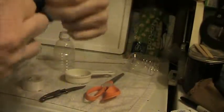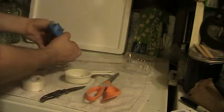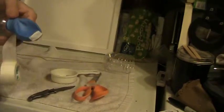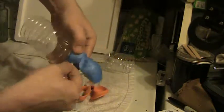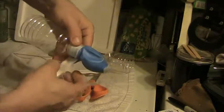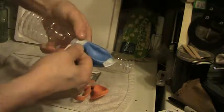Now take your balloon and slip it over the bottle. Then take your tape and carefully tape around a couple of loops.